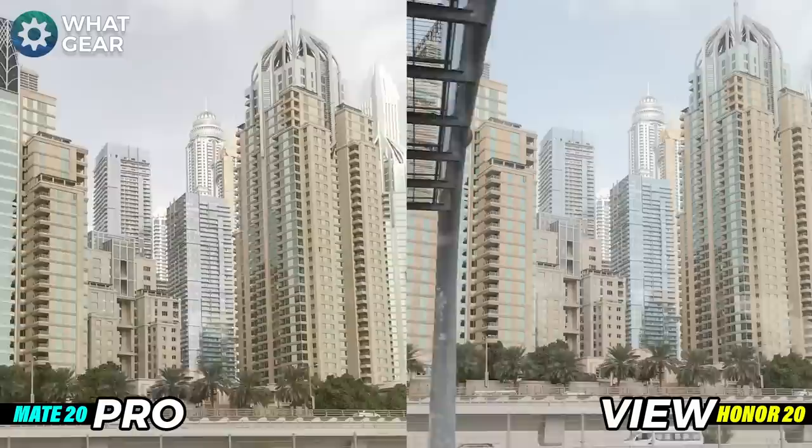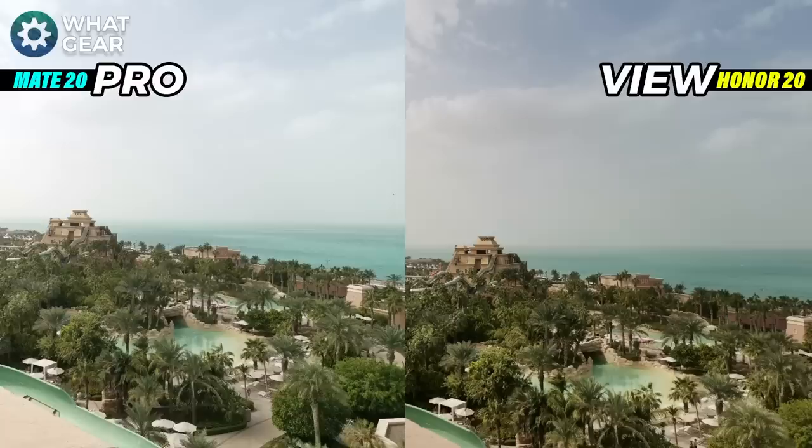Here's a shot from the top of one of the towers at the Atlantis water park looking down over the entire resort. You can see a real difference between the two phones when shooting non-moving objects — that ultra clarity mode on the View 20 is just amazing. On the right hand side you're getting so much more color all around, more details in the clouds, more depth of green. In my opinion the View 20 is winning this hands down. On to the next stop — the aquarium.